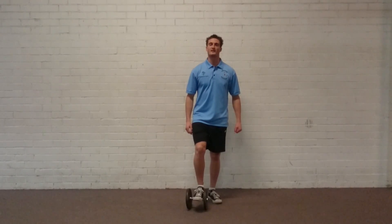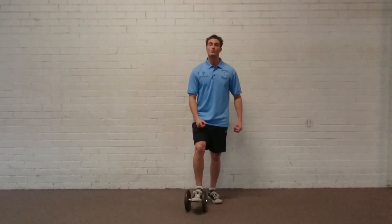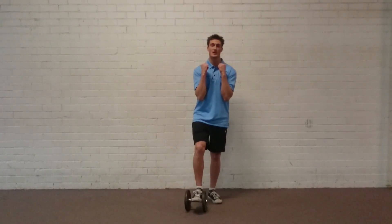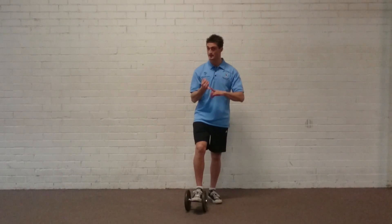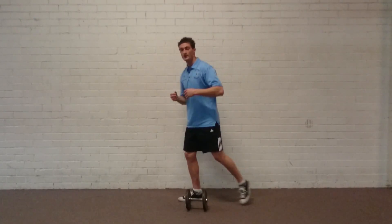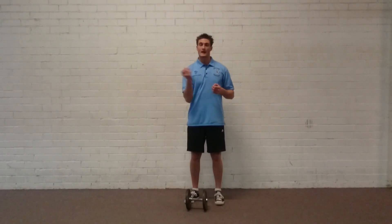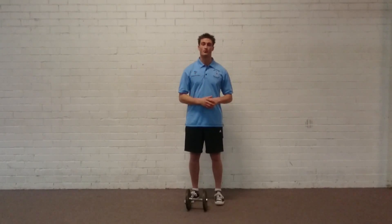Hi guys, Jesse from Core Strength and Conditioning here for another short exercise tutorial. Today this is the Dumbbell Goblet Lunge. Very similar to our goblet squat in terms of holding — we're holding it nice and high on the chest. There are three variations you can perform: a static version with one leg going straight up and down, an alternating forwards and backwards, and also a reverse lunge tracking to the rear. I'll give you a demonstration of all three.